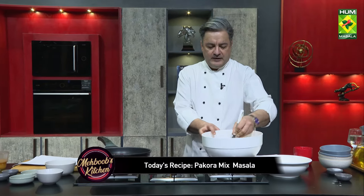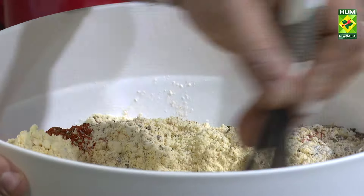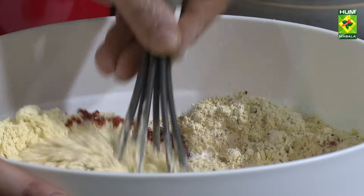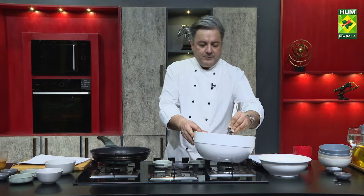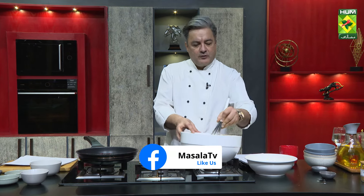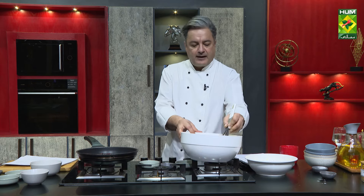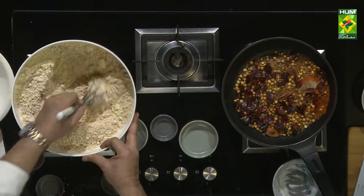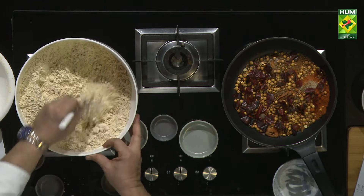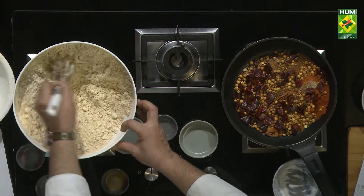After mixing this mix, you will have to keep it in mind — you can't leave it outside. If you keep it in your kitchen, make sure to store it properly. Simply mix it all together into our pakoda mix.